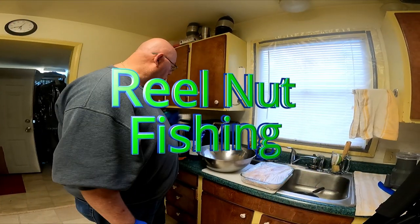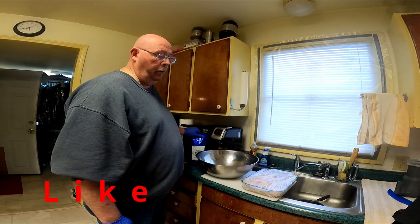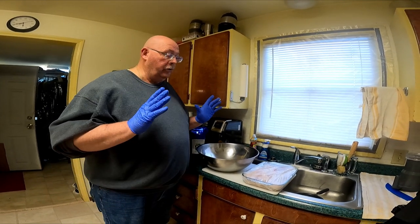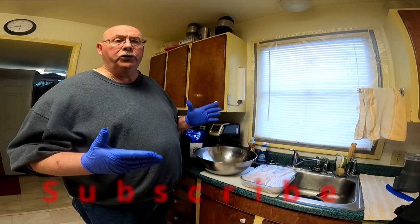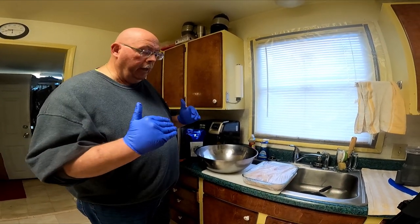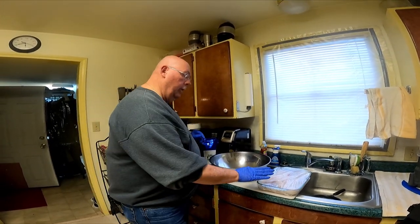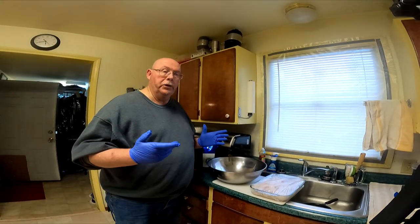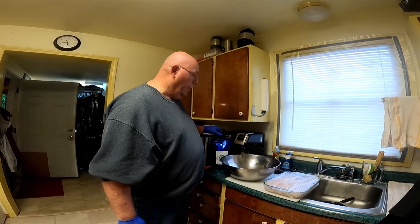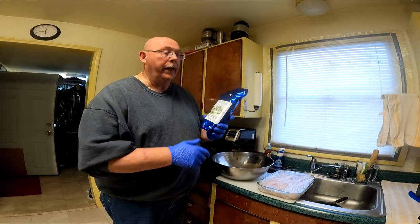Hey guys, so today I'm going to show you how to make some fried fish. Earlier I made a video on how to prepare your fresh fish — your lingcod, your rockfish — I cut it all up, removed the bones, and had it sitting in the refrigerator. This is the lingcod I'm going to use, and I also have some rockfish — it's a yellowtail rockfish.